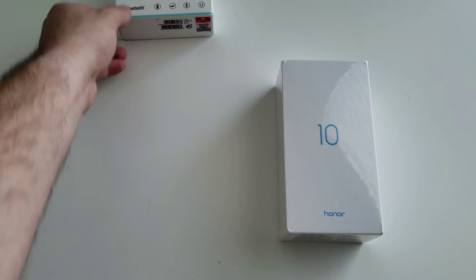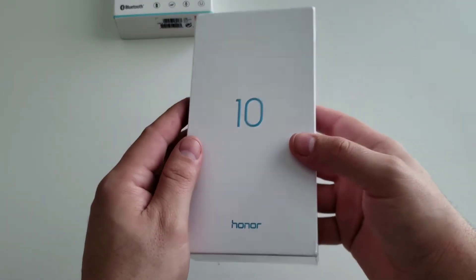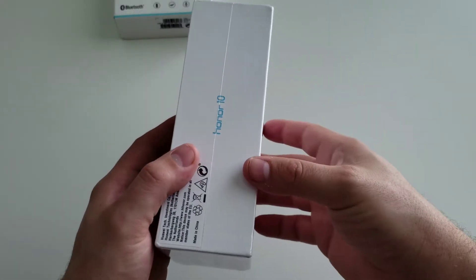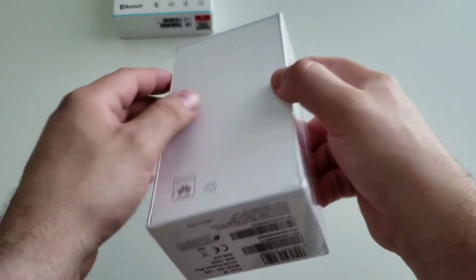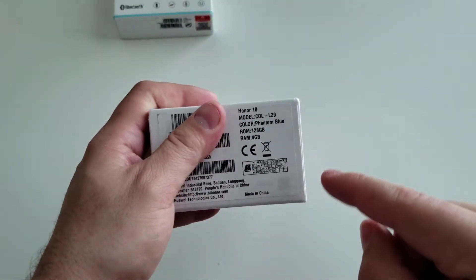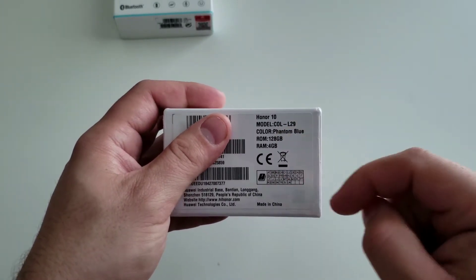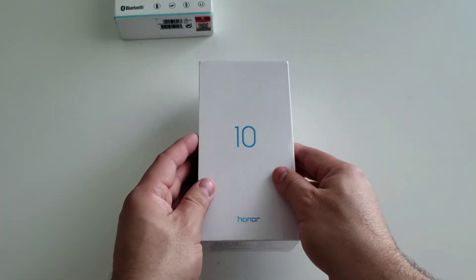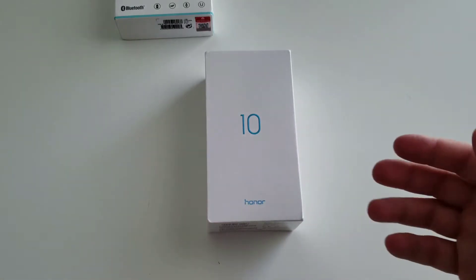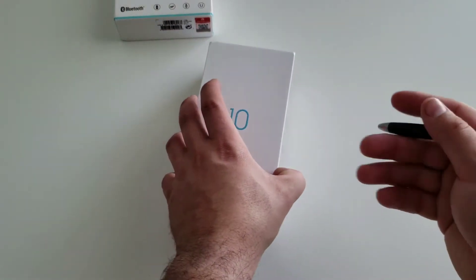For now, let's talk about the Honor 10. This is the phantom blue color that I personally think is one of the best looking colors — maybe the phantom green as well. You get a little extra hue of green in there aside from the purples and blues. It has 4 gigs of RAM and 128 gigs of storage, which is phenomenal for a mid-range device. This phone has a lot of top-of-the-line specs with a middle price point of about $450, a lot less expensive than some of the other flagships nowadays.